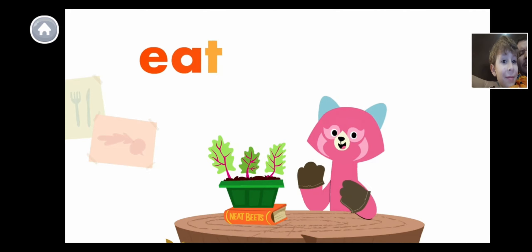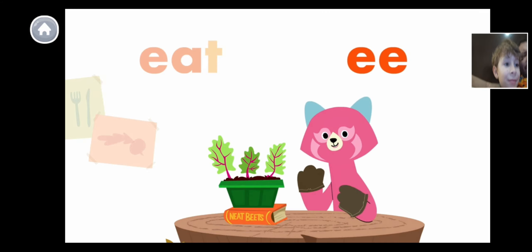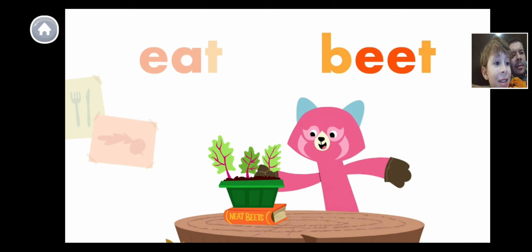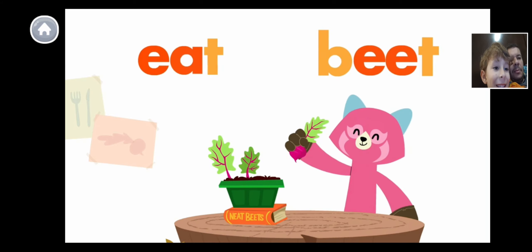The letters E and E make the E sound too, like in the word 'beat' — B, E, E, T — beat. Do you know what I'll do with my beat? I will eat the beat!